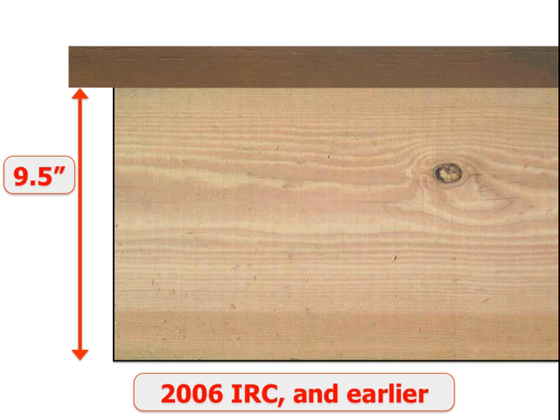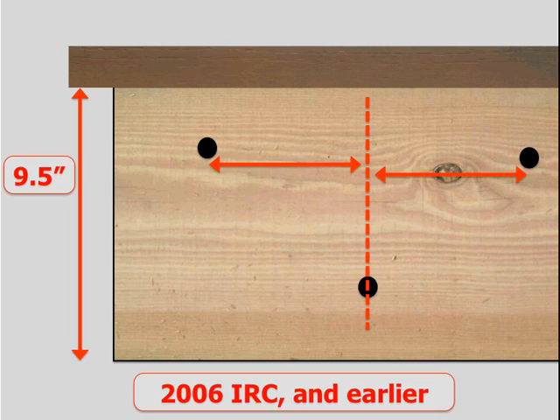First, let's look at a 2x10 ledger and how we used to bolt them to the houses on codes from 2006 and prior. Really, deck builders did have a standard — it was just not published. We put a bolt high, put a bolt low, staggered them down the length of the joist, and it was usually one bolt every 16 inches on center, one between every joist bay. Some local or state jurisdictions may have written their own provisions, but it would have only been regional. The spacing was governed by those local jurisdictions, and was often just 16 inches on center.